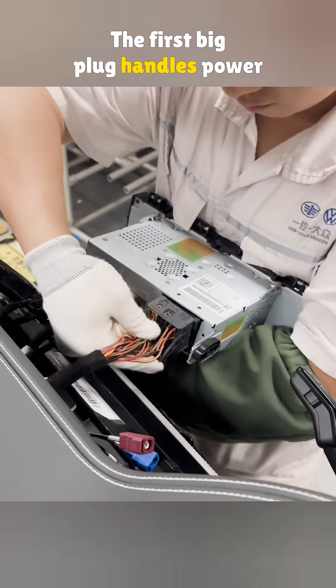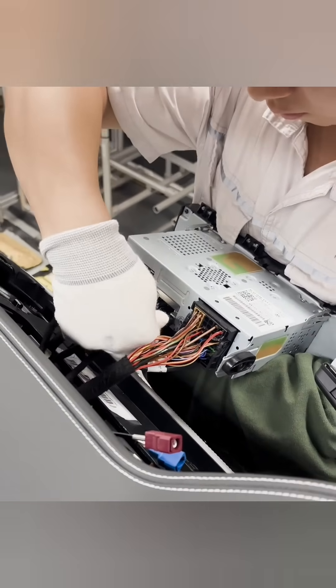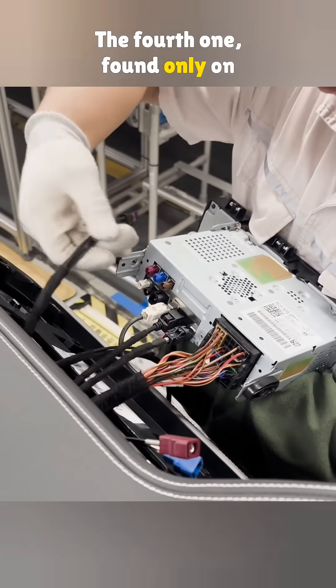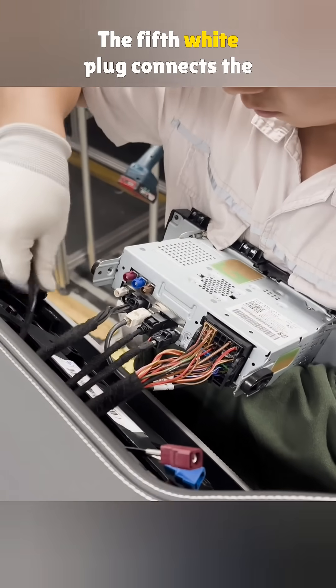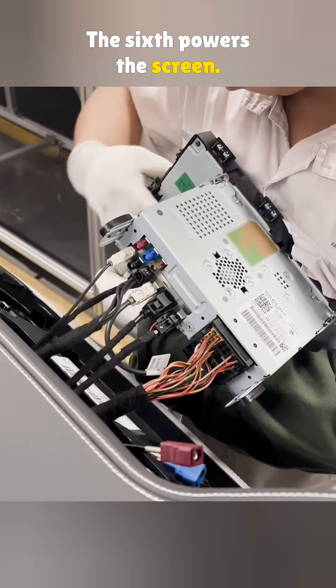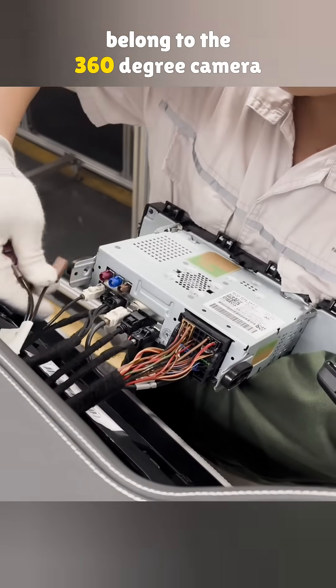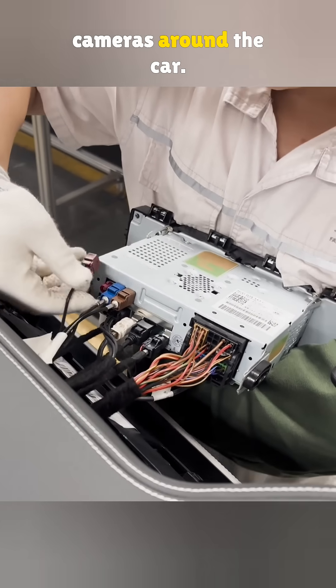The first big plug handles power and audio. The second black one carries data. The third plug runs the charging line. The fourth one, found only on higher trims, links to the car's network. The fifth white plug connects the radio antenna. The sixth powers the screen. And the last three colorful plugs belong to the 360-degree camera system tied to four high-definition cameras around the car.